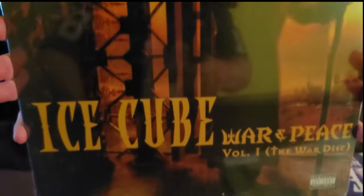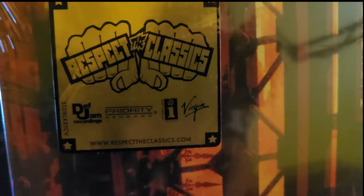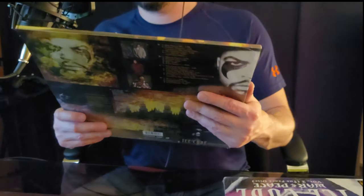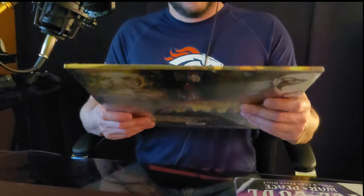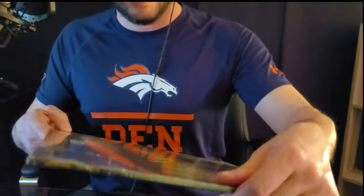Alright, so here we have Volume One, the War disc. What's up with that sticker there — 'Respect the Classics,' Death Jam, Party, Interscope, and Virgin with the website. So they must be repressing these. All in the plastic, all brand new — let's open this bad boy up.